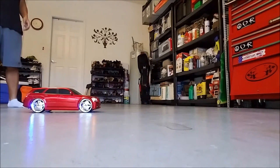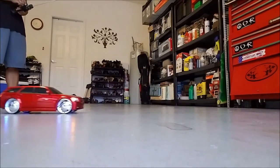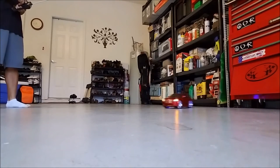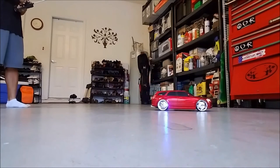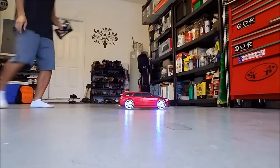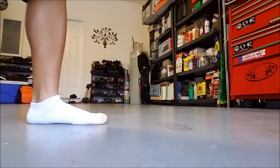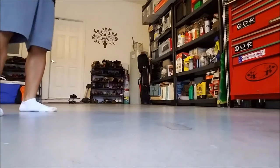Wanna try it? I'll watch. Headlights work on it too? Yeah, they are. See that? I see. What about the high beams? Oh no, I think that's as high as you get. Pretty neat, huh?